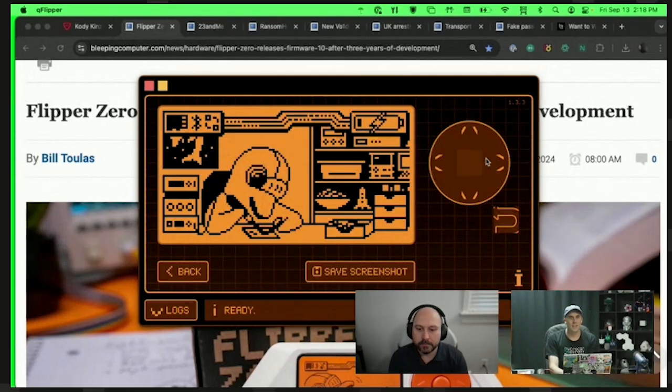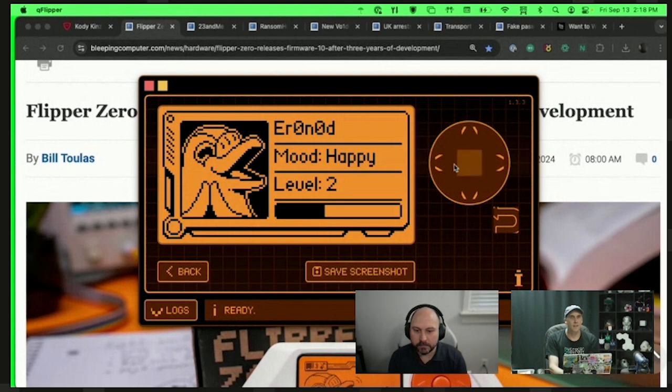This is the remote control Flipper feature. It lets me hit the buttons and control it remotely — and yes, that's actually what's happening on the screen.